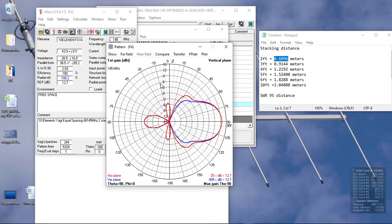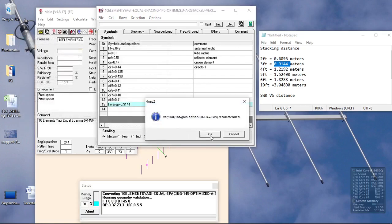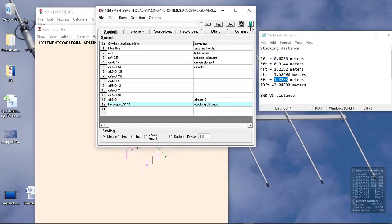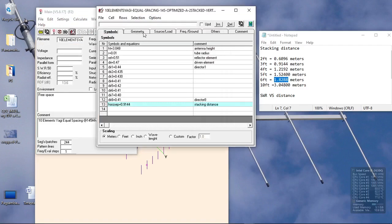Ideally you can go as far as 3 feet, but if you want a clean pattern on both horizontal and vertical plane, it has a lesser gain of around 13 dB. At a stacking distance of 3 feet we get approximately 13.6 — almost 14.14 dB. Increasing the stacking distance gives higher gain but with more or bigger side lobes.